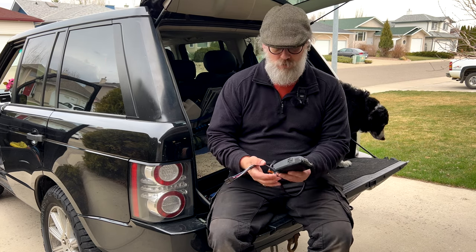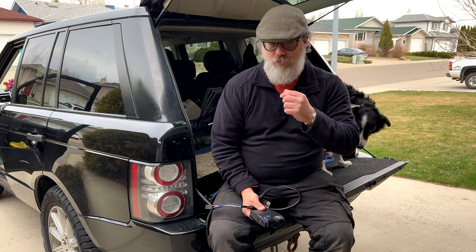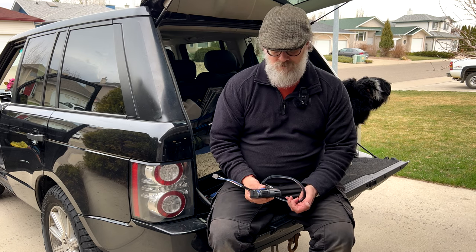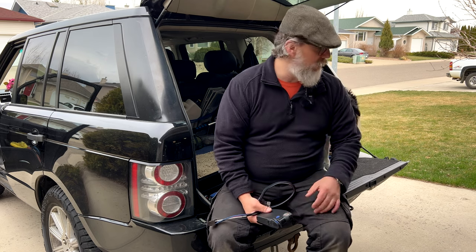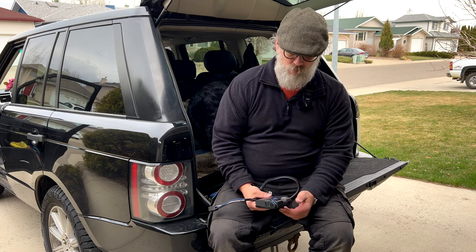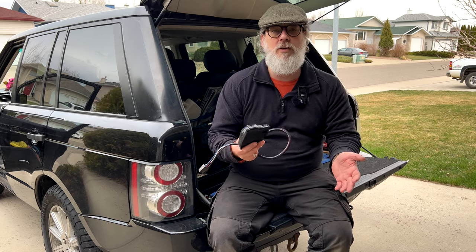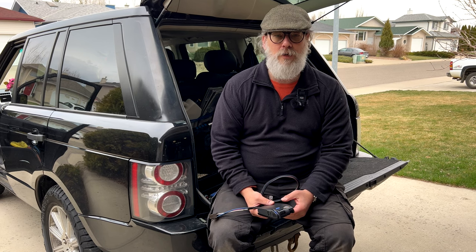Today I'm going to be installing this brake control unit in the L322. This probably won't interest British Land Rover or Range Rover owners because we don't have such systems, but they have these in Australia, in Canada, and in America.